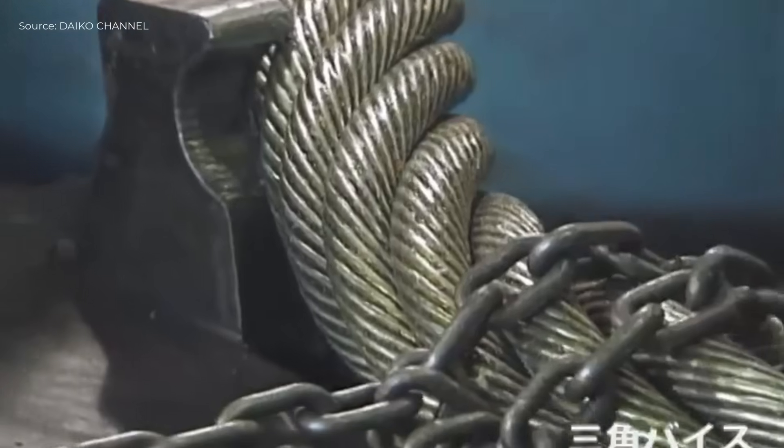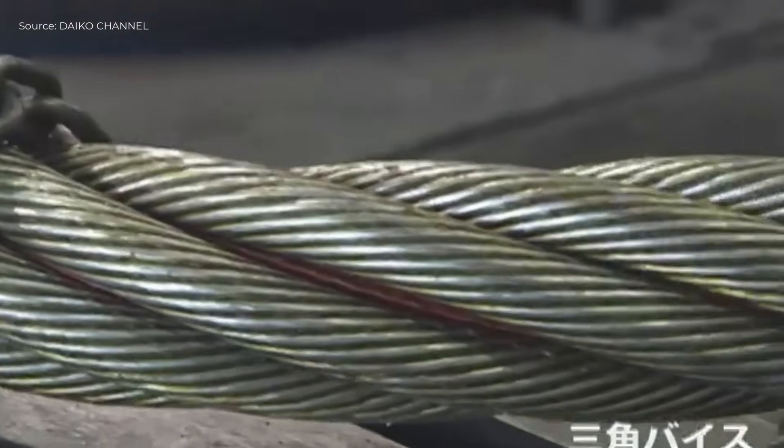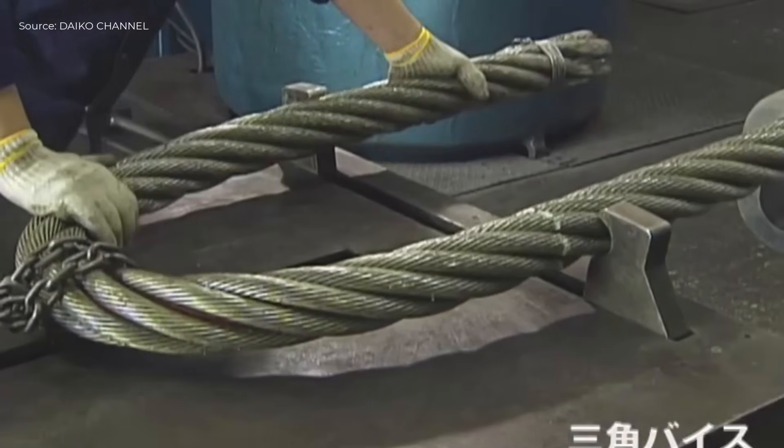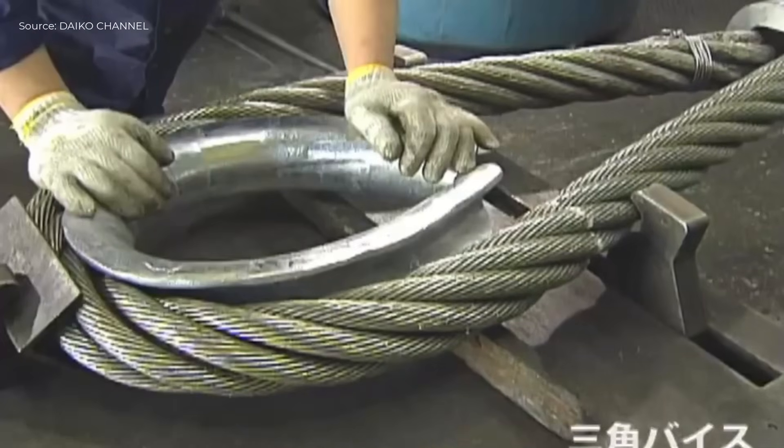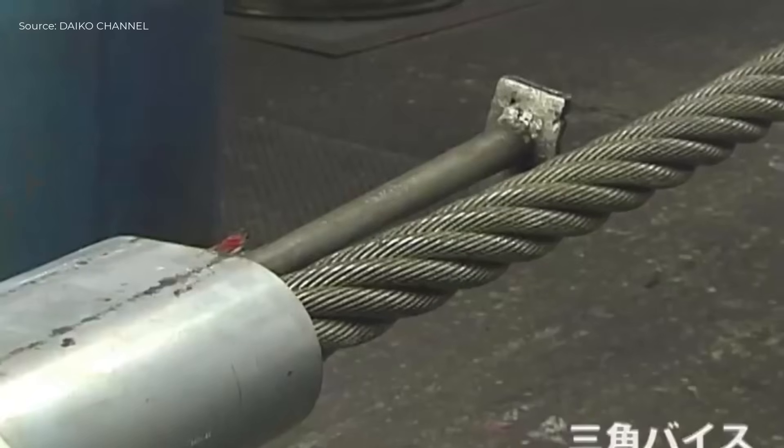The production process of wire ropes at Dico Corp begins with automatic measuring and cutting using the auto-measuring machine. The cut wires are then stored in an automatic rack system.